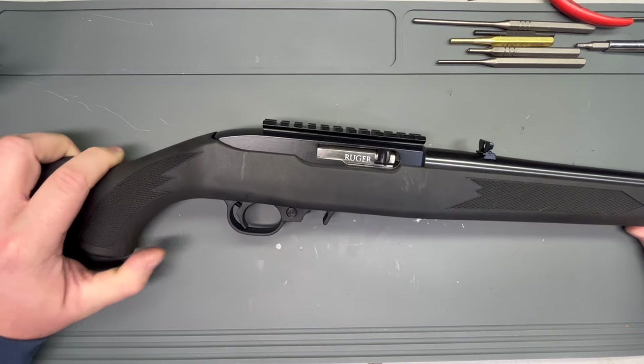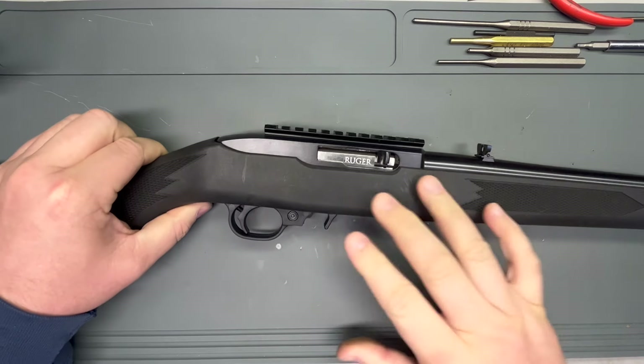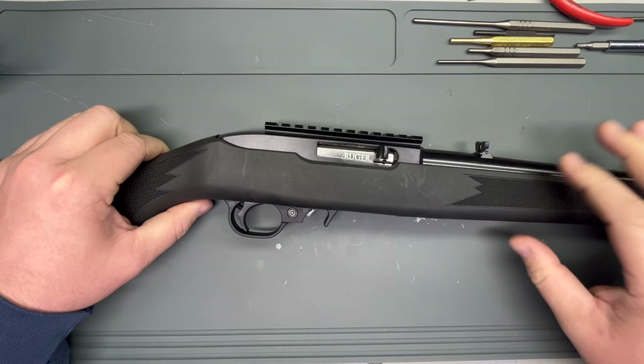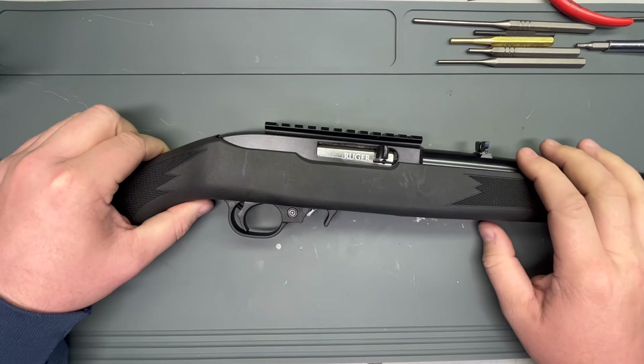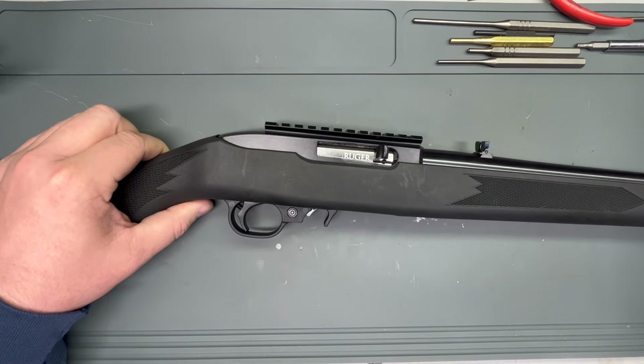Back on the bench today is the Ruger 10-22, and in this video we're just going to do a detailed strip and put it back together. It might be a bit of a long one, so feel free to fast forward to whatever part you might be stuck on and need some help with. Let's just get into it.